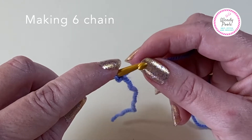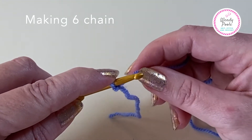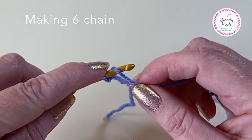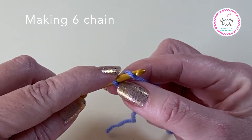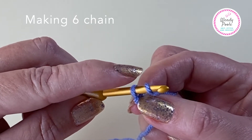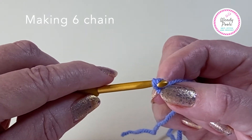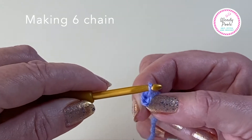You're going to hear me saying 'yarn over' or 'yarn over the hook' all the time - they mean the same thing - and that means the yarn is coming up the back of the hook, over the top of the hook, and down the front. So I'm going to take the yarn over the hook, then grab that little stitch on the crochet hook and pull it slightly away from the hook to open up the space. I make sure the hook is facing downwards and scoop back through - that's created one chain.